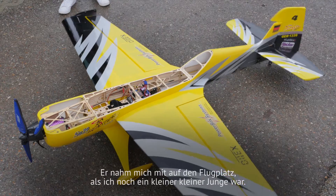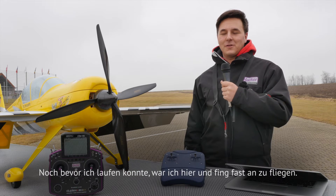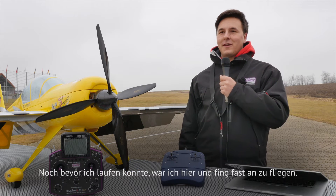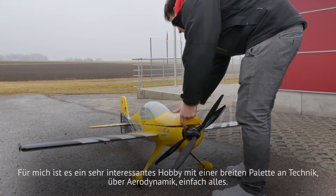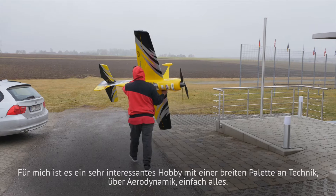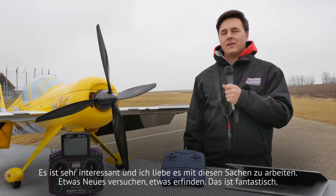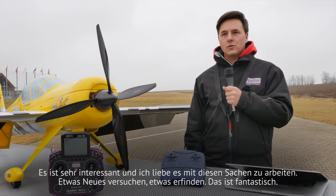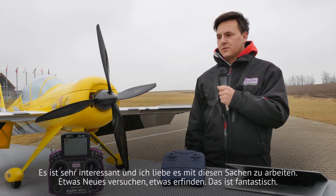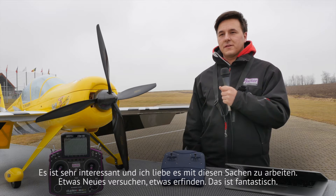He took me to the airfield when I was a small boy. Even before I could walk I was here and almost started to fly. For me it's a very interesting hobby with a wide range of technique, about aerodynamics, everything. It's very interesting and I love to work with those things, try something new, invent something. This is fantastic.